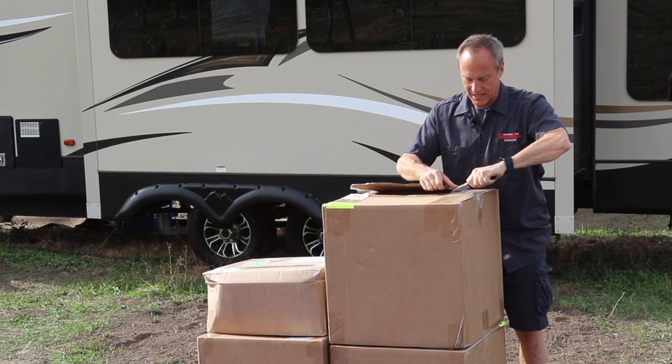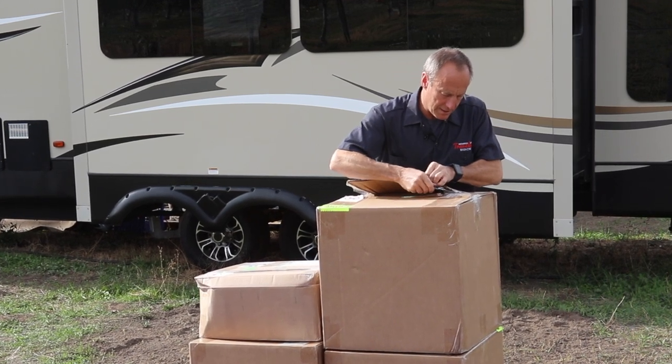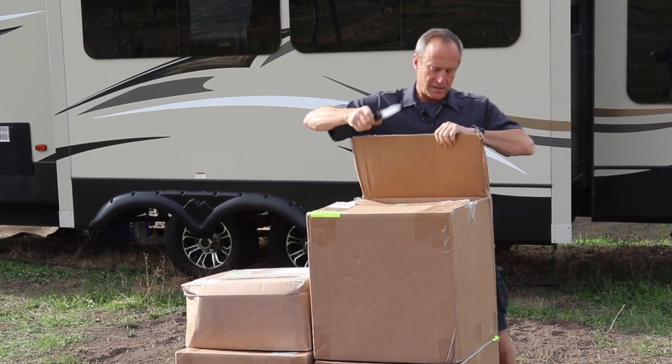It's pretty exciting actually — we planned to overwinter in the RV, probably about six months up here in Kelowna, British Columbia, Canada.